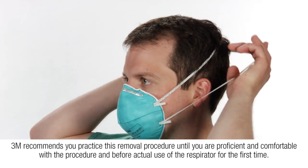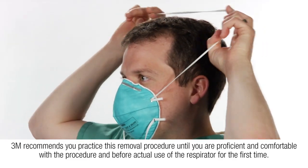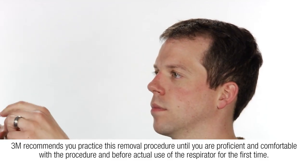3M recommends you practice this removal procedure until you are proficient and comfortable with the procedure, and before actual use of the respirator for the first time.